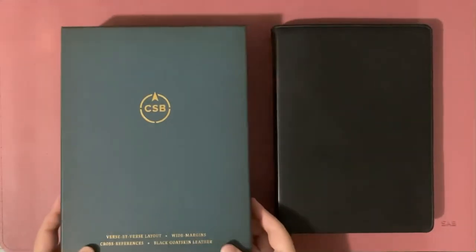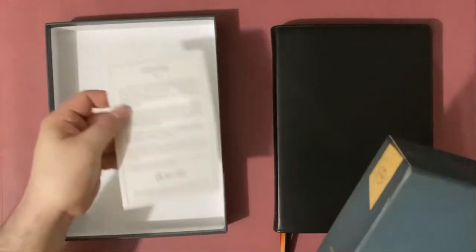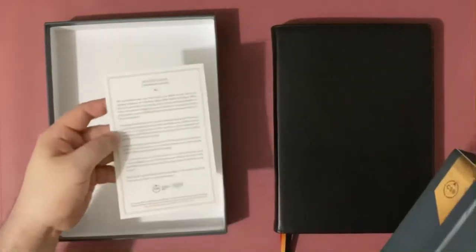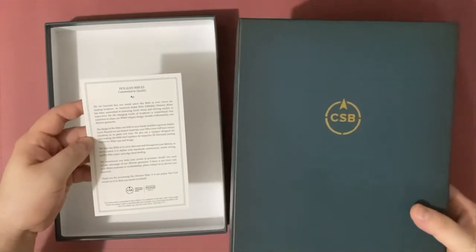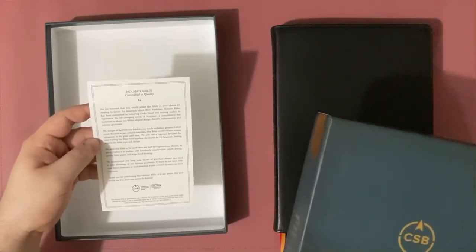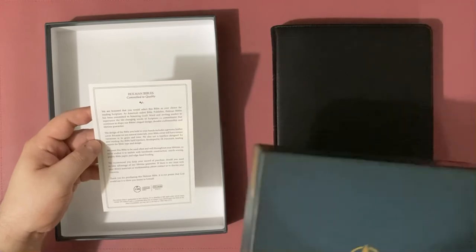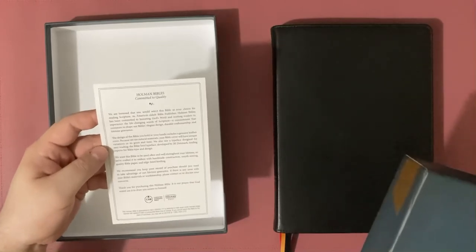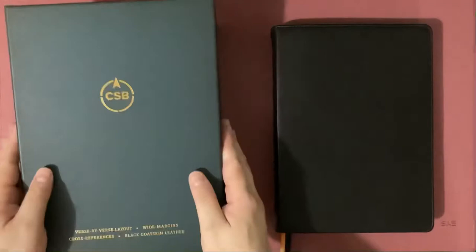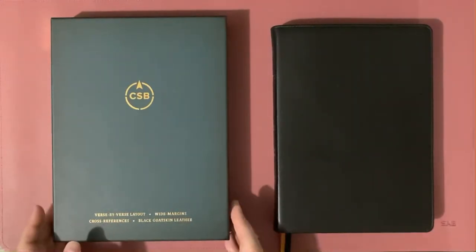Let's look at the box. It's a simple, dark blue, two-piece box. When opened, it even has a piece of paper which contains a note about the premium Holman Bible. Although it doesn't say Holman Handcrafted Collection, the description already says that because they use natural materials, your Bible will have unique variations in grain and tone, and that it was crafted to endure with handmade construction.